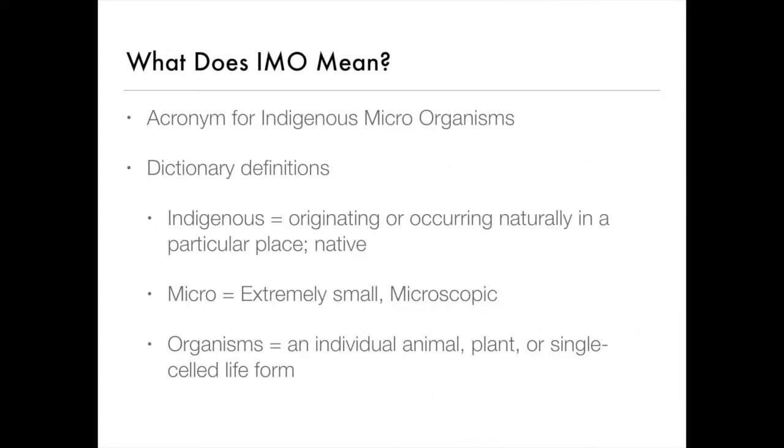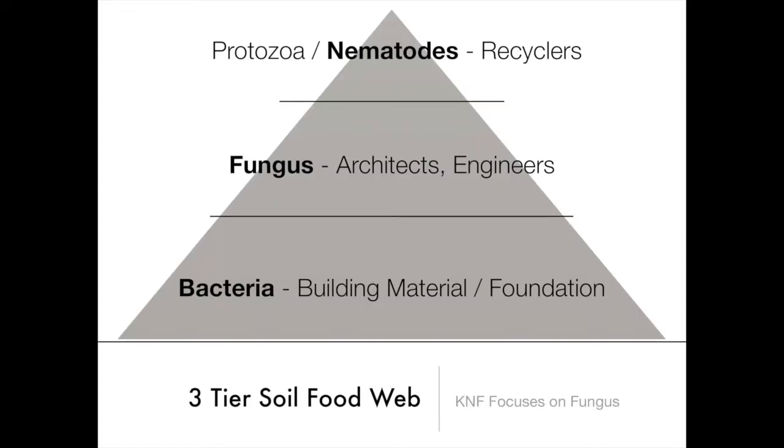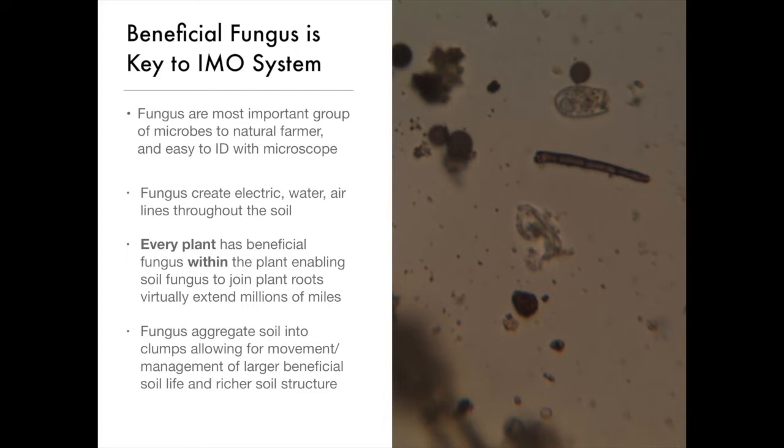To answer your question, Doug, basically you go up into the forest, you use a starch source and a container, and you collect a fractal copy of your mycorrhiza and your forest microorganisms.